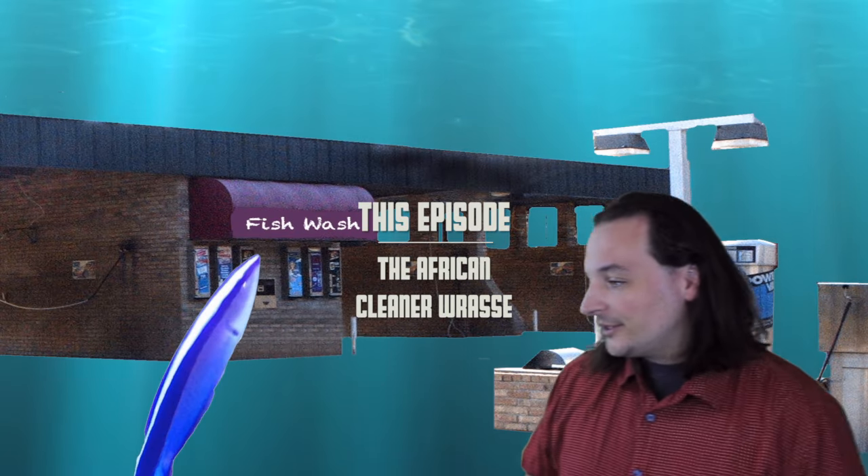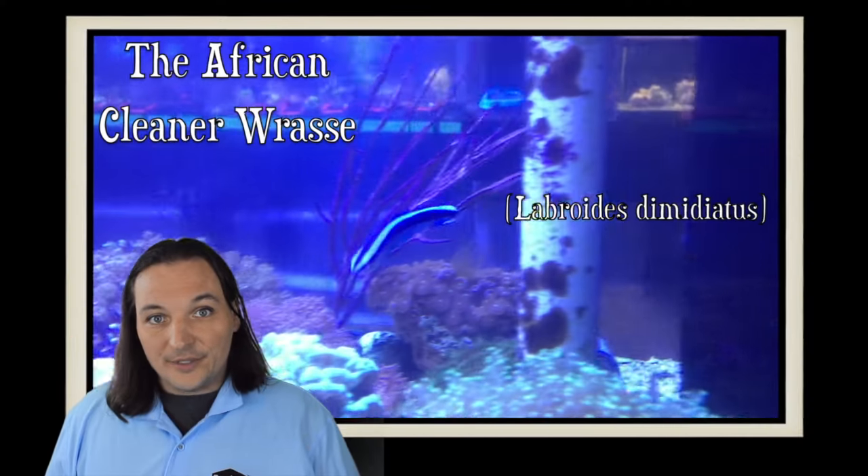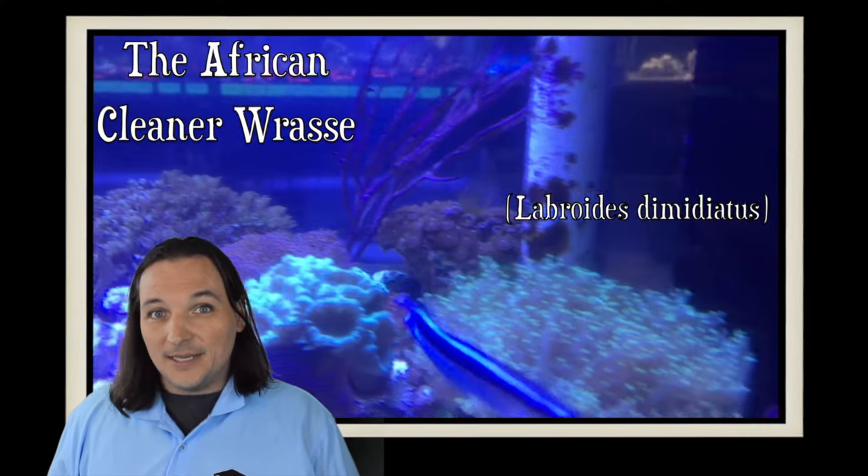Hey man, you got time to clean my fish? Oh yeah. Hey, this is Barry for Aquarium Outfitters and Fish Store, and welcome to Species Spotlight.